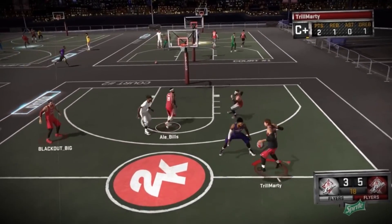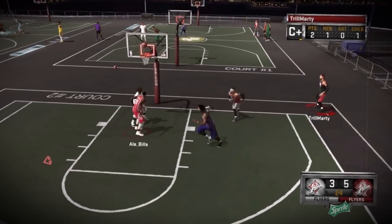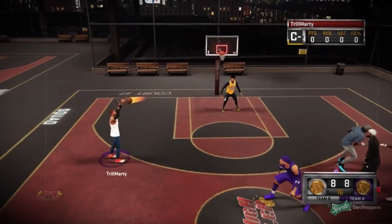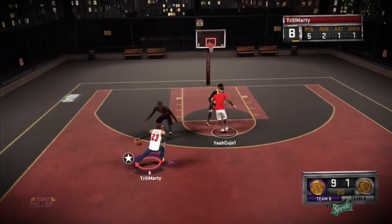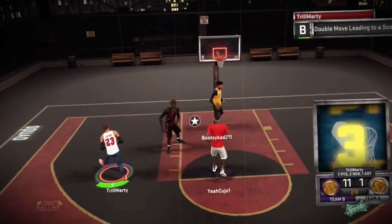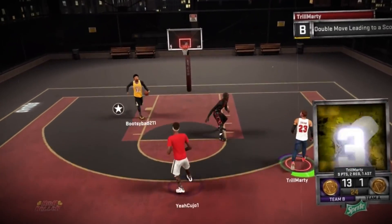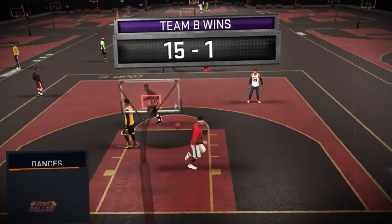In 2K15 everything changed — they added the park rep system and all of that. The jump shot meter was on the bottom again but this time it had a little line in the middle, so you had to time it on that line. If you got it perfectly, the jump shot meter would glow white and then turn green. Miss it and it would turn yellow; take a contested shot and it would turn red.